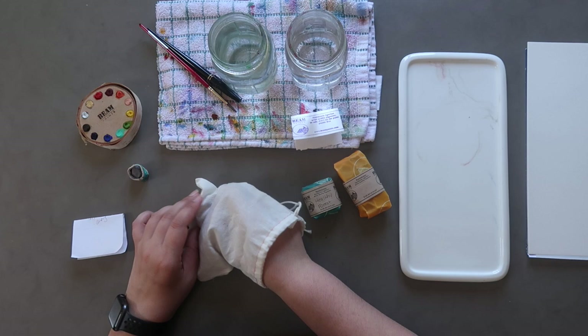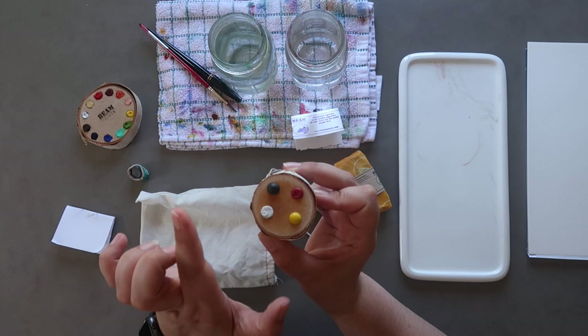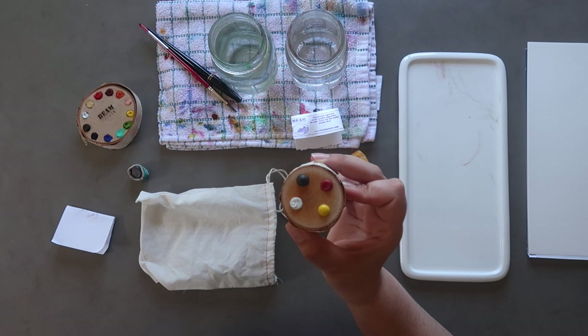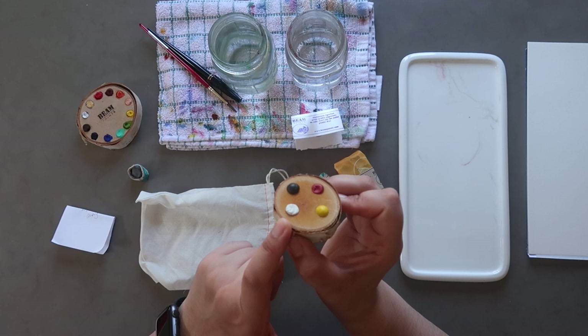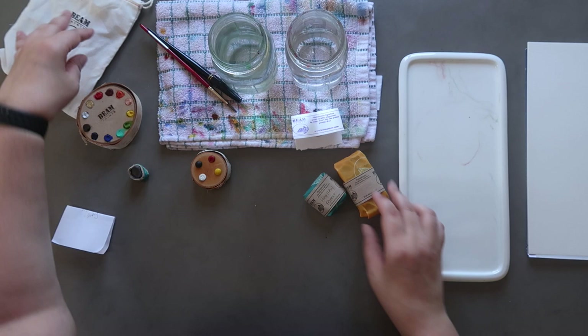And the mystery item is this — it's another little birch cookie as they call them. And I think if I'm not mistaken, this is the Zorn palette. So it's a white, a black, a red and a yellow, which is a colour combination that the artist Zorn used with most of his paintings. So that'll be interesting to play around with. The bag just has their logo screen printed or stamped on it, which is really lovely. Let's open up these paints.